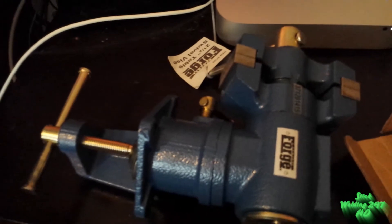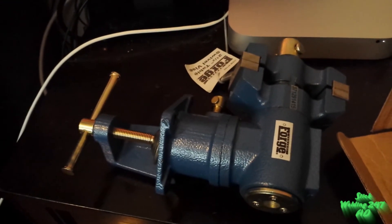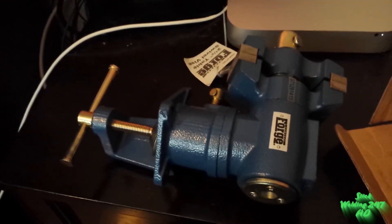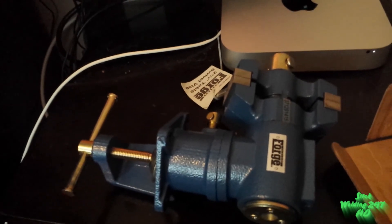There's going to be a better review on it later. This is Stick Welding 24-7 at stickwelding247.wix.com. Peace out, stay here.